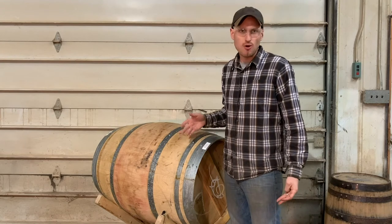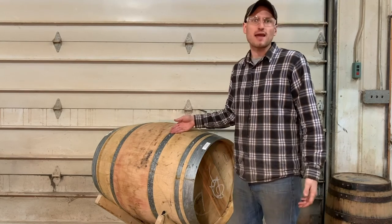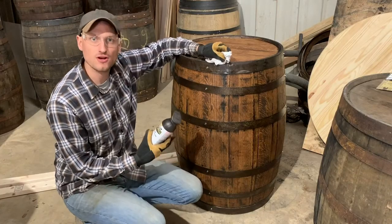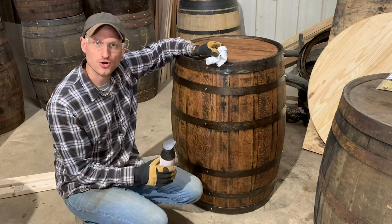Silver colored fasteners are most common at any hardware store, and that goes well with the silver color bands of the wine barrel. For the whiskey barrel, the silver color fasteners often contrast sharply with the darker hoops.